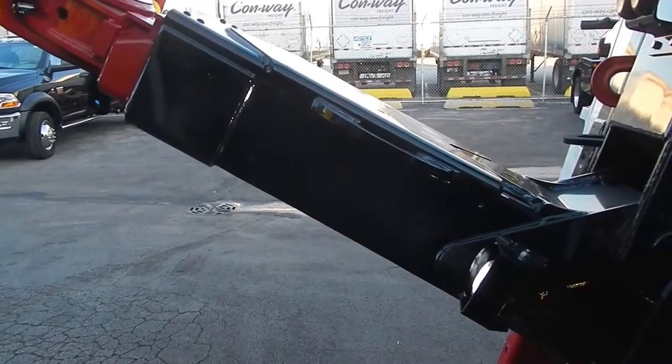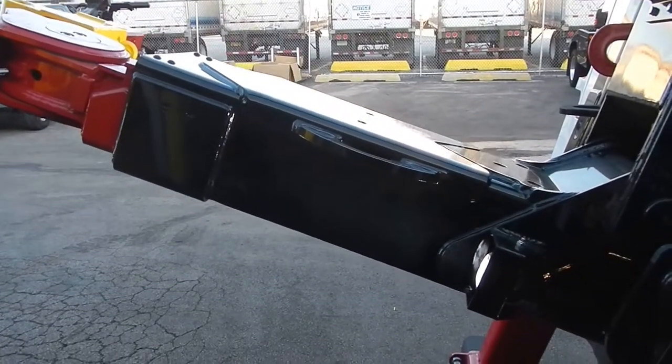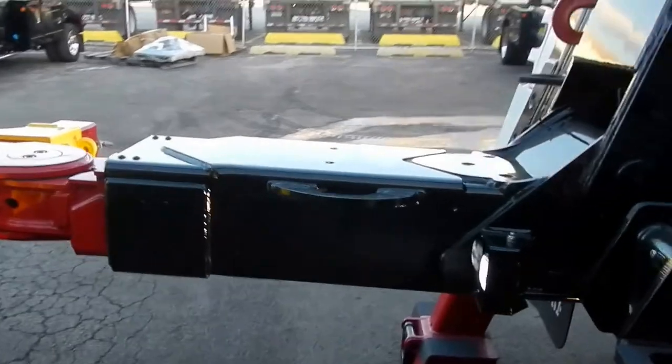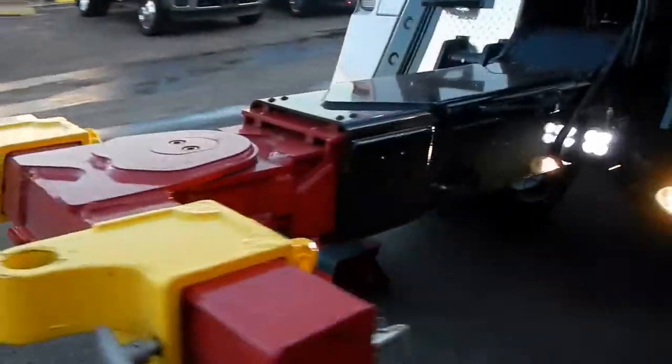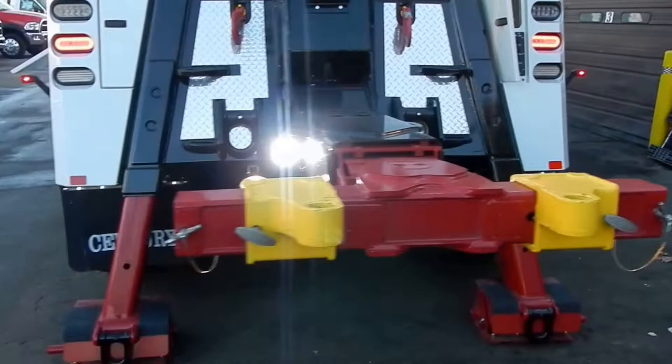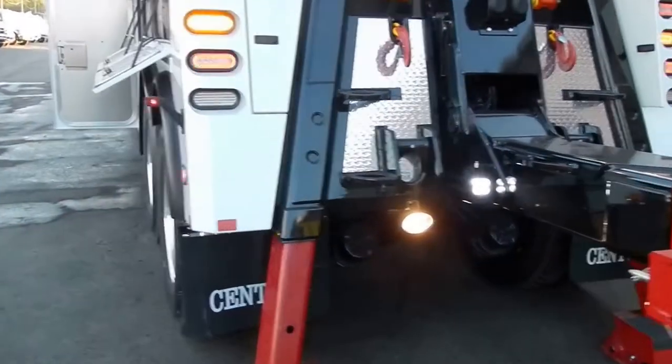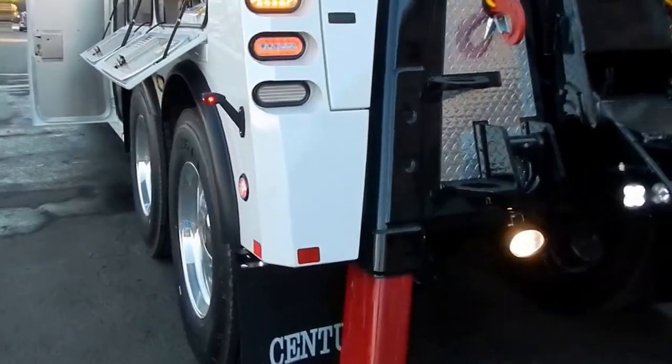This particular one also has the 70-35 upgrade for the underlift, which gives you a little bit more reach. If you notice, the Sentry has opposing jack legs — they come down on an angle. It gives you a better stance in a recovery situation for side pulls and just keeps the wrecker a little more stable.